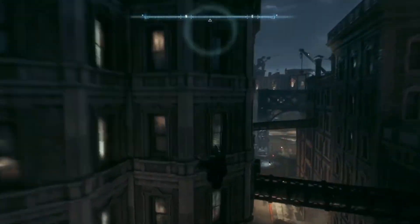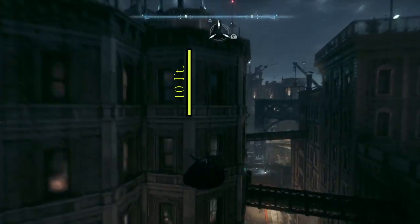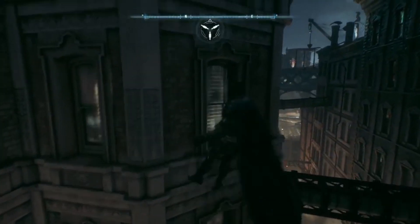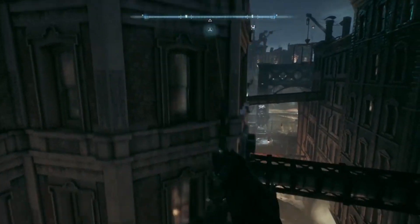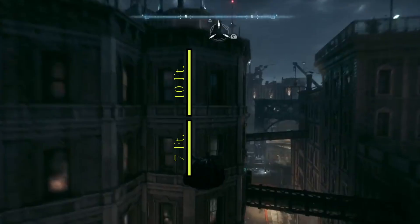Now we can figure out Batman's displacement. We know that an average story is about 10 feet and we know that he's going up two stories. However, he doesn't start from the bottom of the first story — he starts about three feet up, which is why we'll take away three feet from the first story, include the entire second story, and then add about 1.5 feet for the roof.